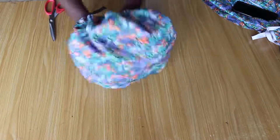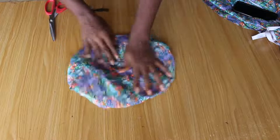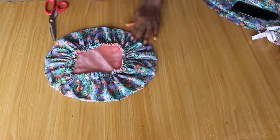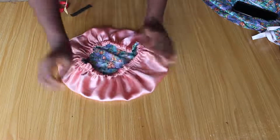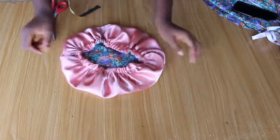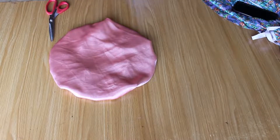Our reversible satin bonnet is ready! This is what it looks like. This is the silk part of the bonnet, and this is also the satin part of the bonnet. As I promised, this is very, very easy to make. I hope you enjoyed this video — if you did, please don't forget to give this video a thumbs up. If you've not subscribed already, please go ahead and subscribe and turn on the bell icon so you get notified once a new video goes up. Until next time, good morning, good afternoon, good evening, wherever you are. Bye!